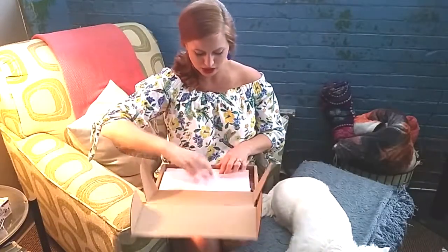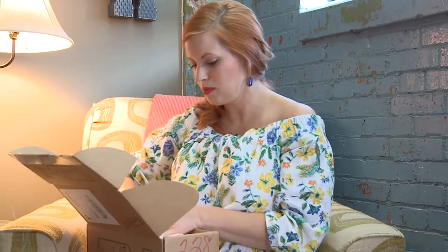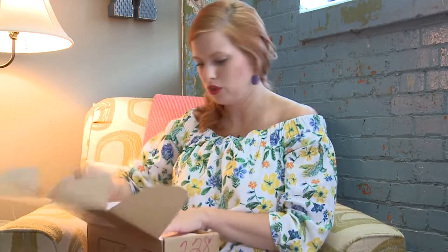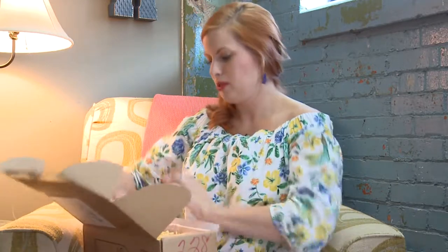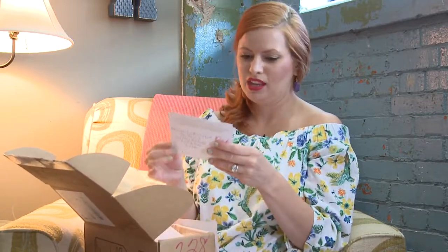Look, it says Rosé all day. I love this box. I've gotten some really cute accessories from this — it's so much fun. This would be a great gift, like a bridesmaids gift or a wedding gift or even a birthday gift. So our June theme: Stop and Smell the Rosé. Cute.